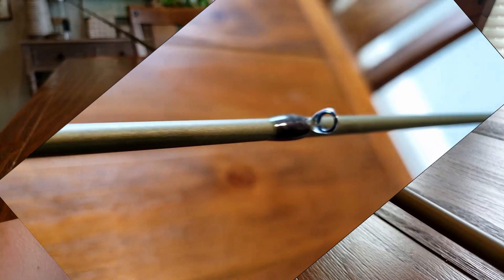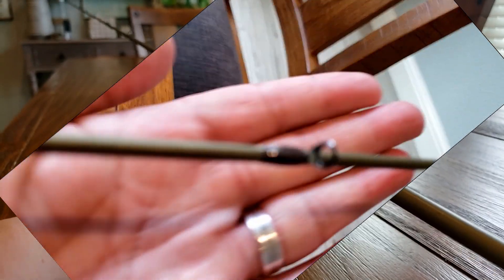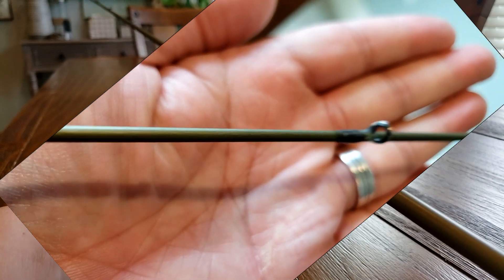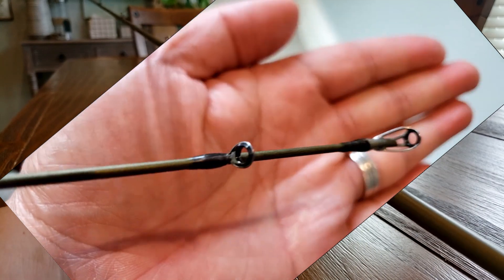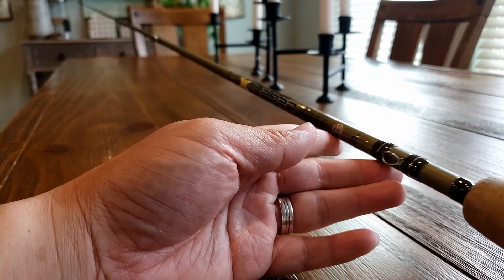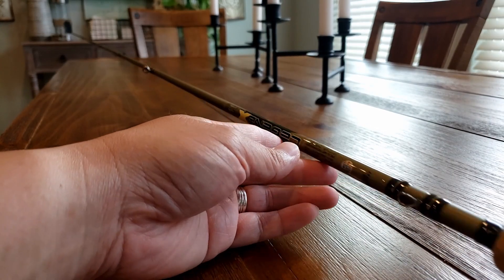The Torzai guide material has a very hard component to it, which makes it super smooth. And as the line goes through it, it becomes almost frictionless. So you get more sensitivity and durability that lasts longer. On top of that, it's made out of titanium, so it's super light — giving this rod super sensitivity and making it pretty much one of the tops in the fishing industry.